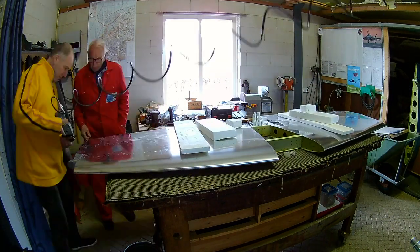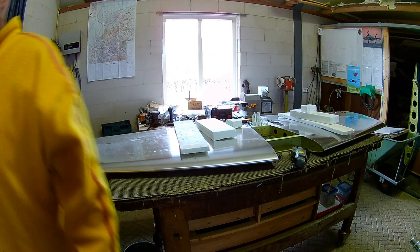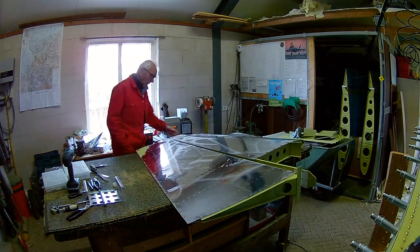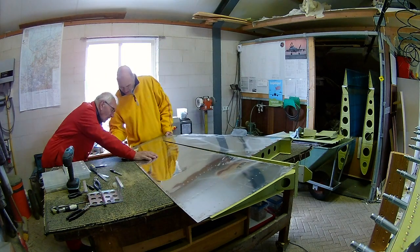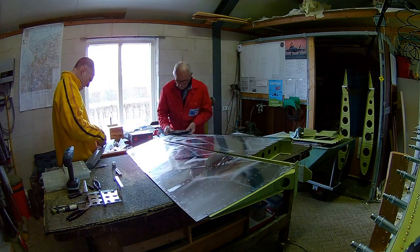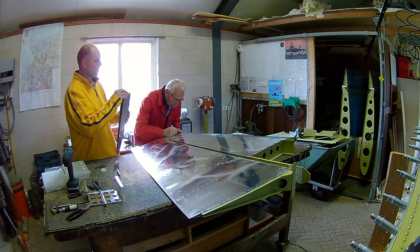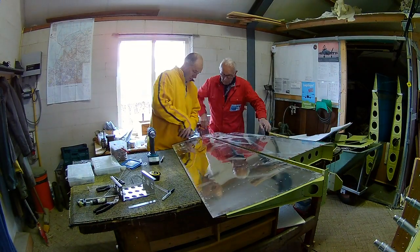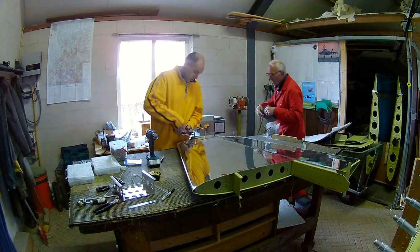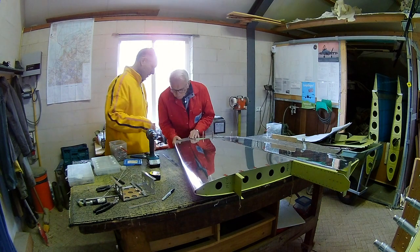So we do the rudder, we do the horizontal stabilizers, and maybe also the wings. As you can see, the first part is done with the elevators, and now we're starting on the rudder and the vertical stabilizer. Same process, it's a little bit easier because it's just less work. Although you have to be careful there, because sometimes the prefabricated glass fiber doesn't really match very nicely with the rest, so there's a lot of filing and sanding involved.